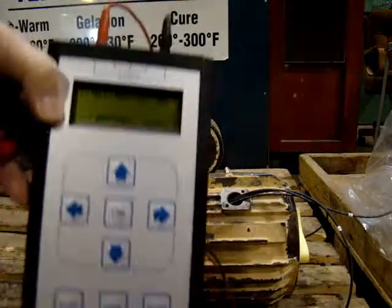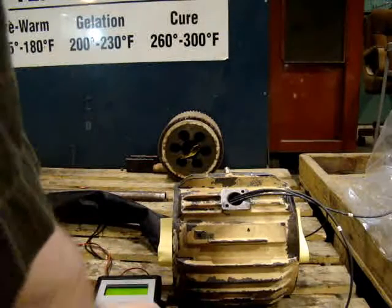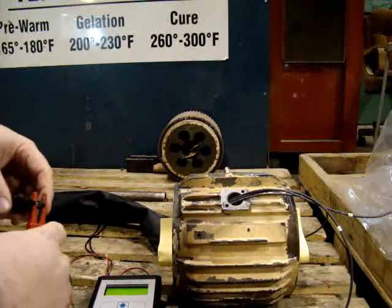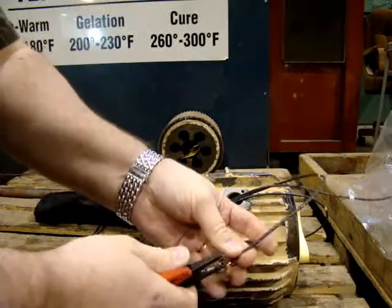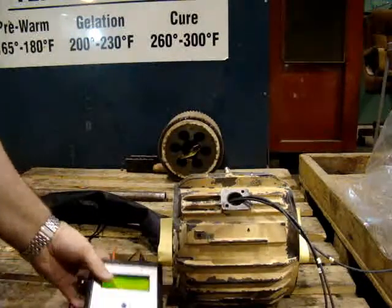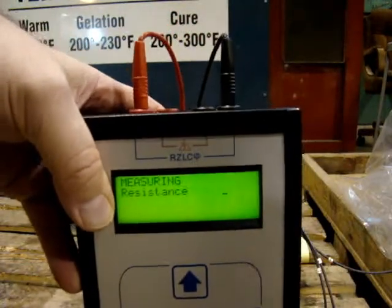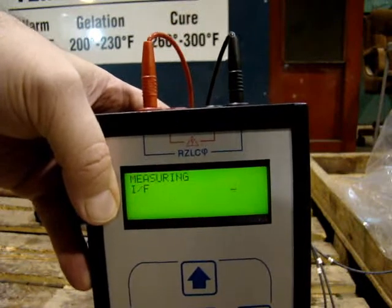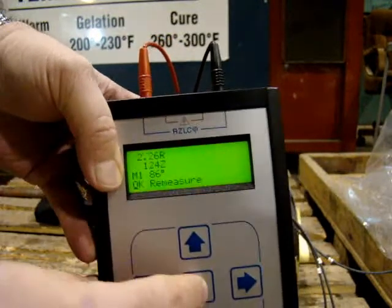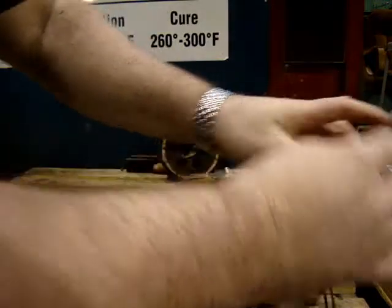First step, start the machine up in auto mode, make sure the leads are together — one to two — then press okay, and move the two to three.